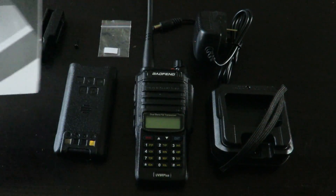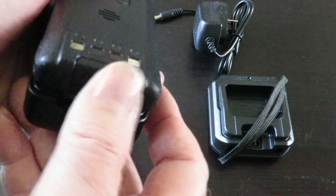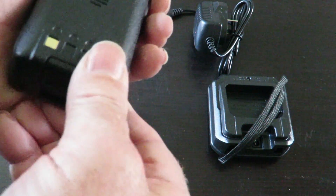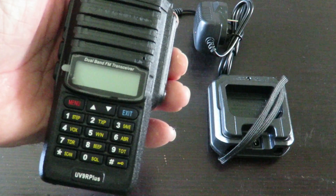I'll put this on to charge now. You push it up to unlock it, put it back in and pop it down so it's secure. Excellent — looking forward to putting it on charge.